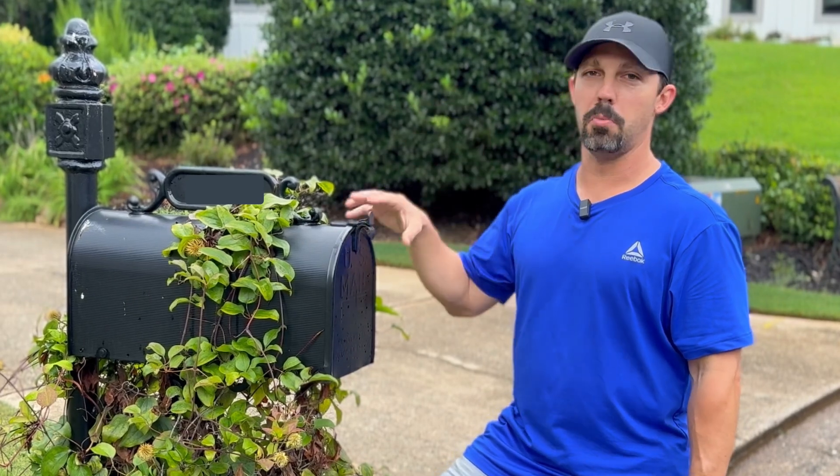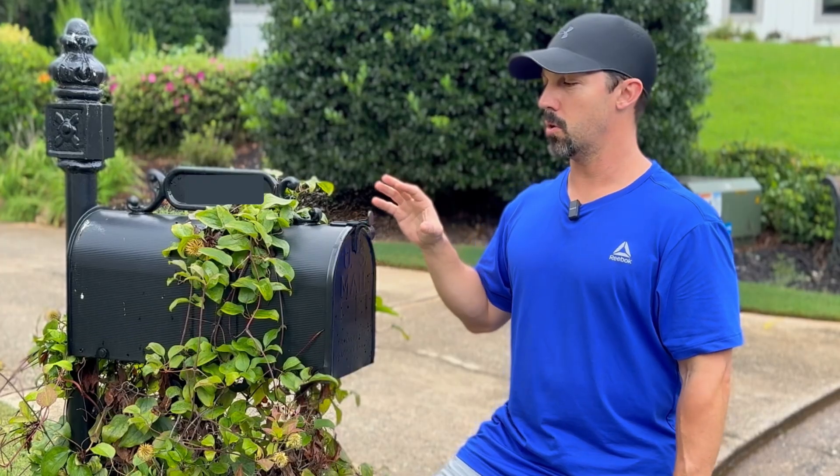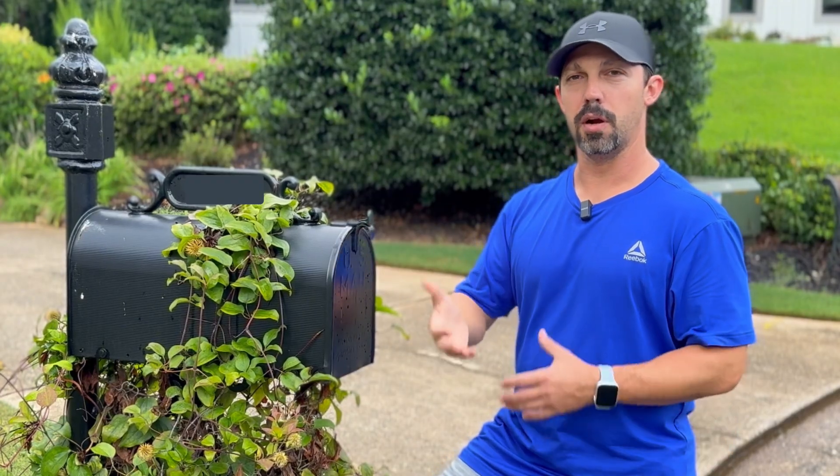For today's project, we are going to make this mailbox smart so we can tell whenever mail gets delivered to our home. We're going to do that by putting a smart door and window sensor on the lid so that whenever it's open and mail is delivered, it'll notify our phones and do other automations with our smart home.